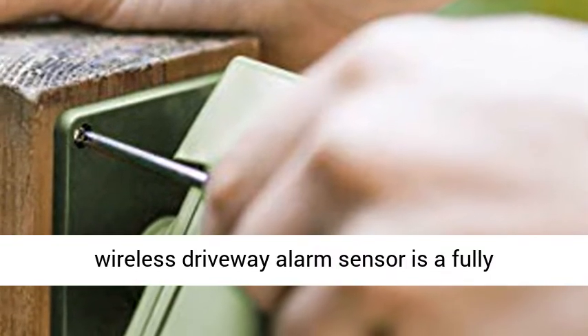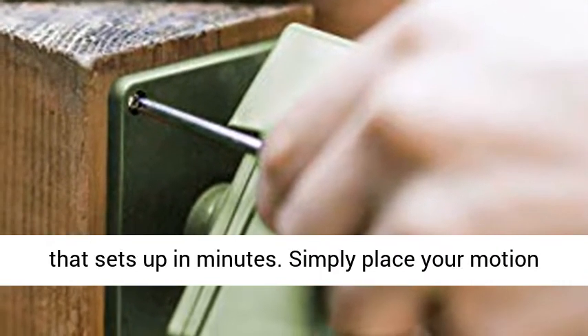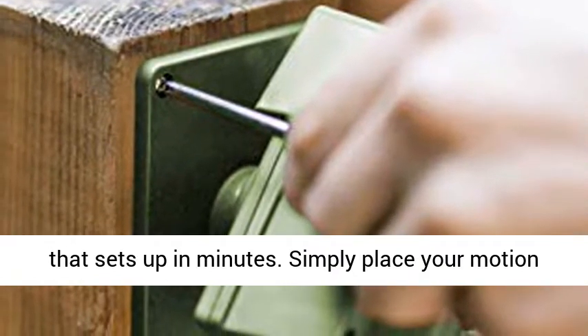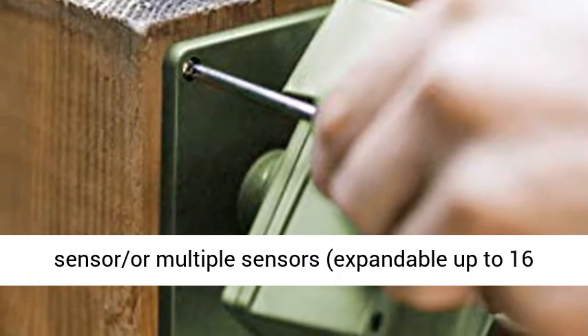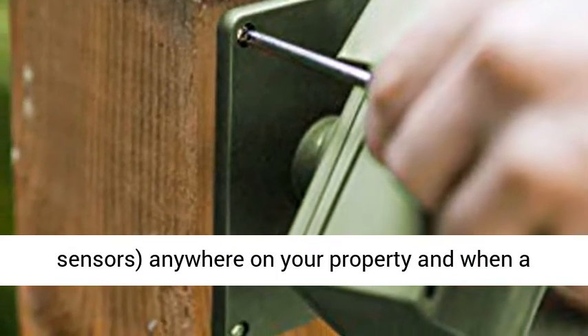Super easy to install and customize — a wireless driveway alarm sensor is a fully expandable and feature-rich plug-and-play device that sets up in minutes. Simply place your motion sensor, or multiple sensors expandable up to 16 sensors, anywhere on your property.